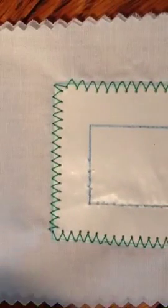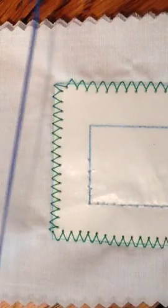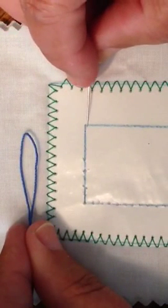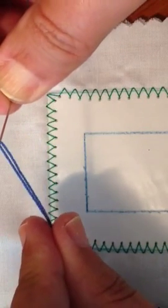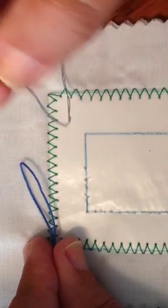I'm using number 10 pearl cotton in blue. I've measured and gotten an approximation of two times around the distance of my rectangle, then folded it in half, which has created a little loop. I also have a needle with thread tied in a knot, so I have a free end and a knotted end on the thread.